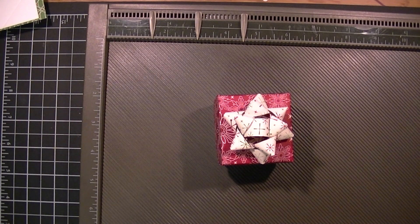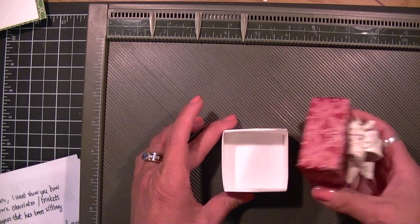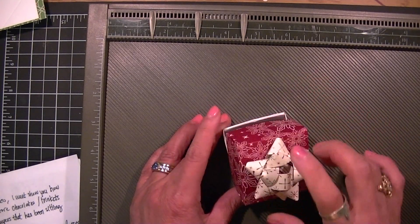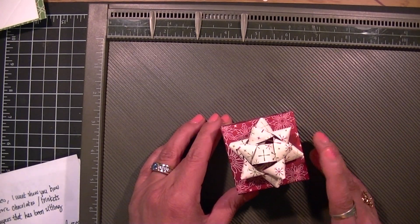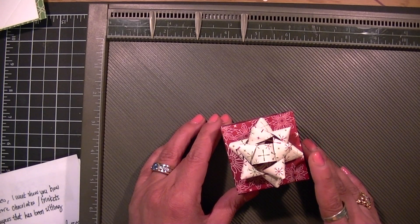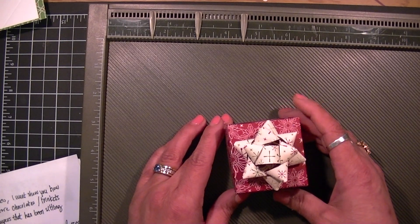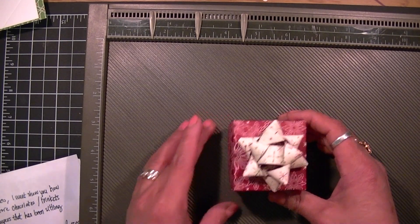Hi Stampers! It's Liz Holloway at stampersplus.com. In this video I want to show you how to make a cute gift box that you can hold chocolates or little trinkets inside, plus I want to show you how to create this mini bow that I mastered a while ago. It's a good way to use up all your designer paper that's been sitting around for a long time. So let me show you what you need to do.